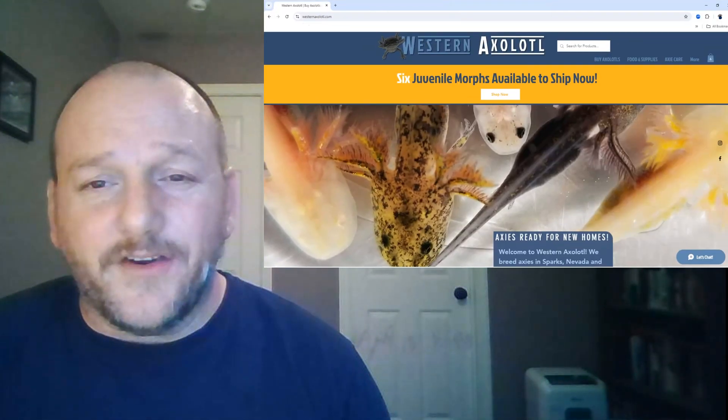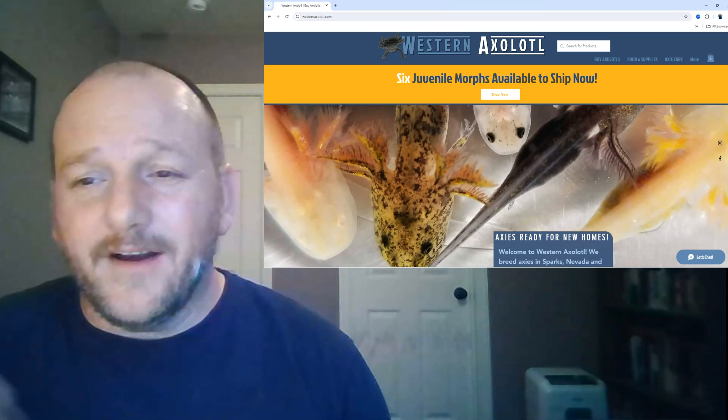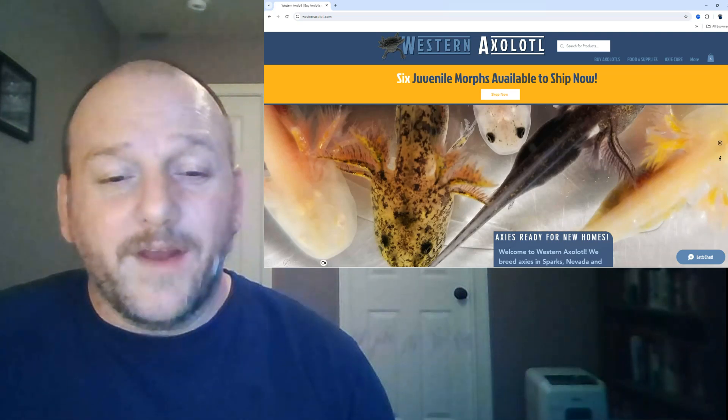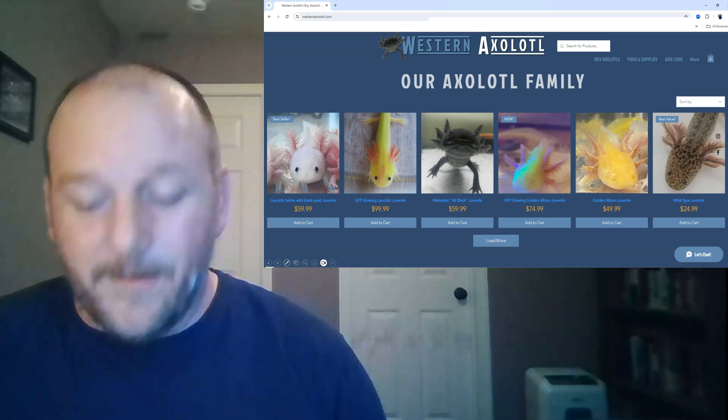Here's our website, we're westernaxolotl.com. We have more resources here on axolotl care, food and supplies, and a little bit of history of our company. Also, we have a lot of axolotls for sale most times during the year. We ship all over the U.S., so feel free to check us out.